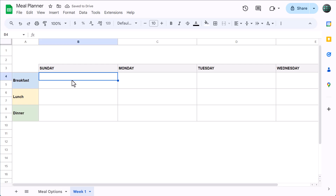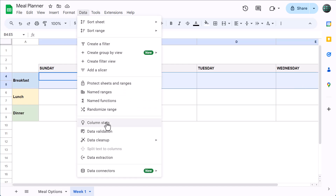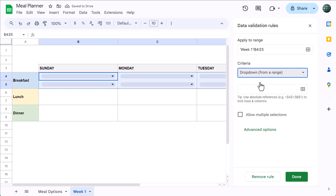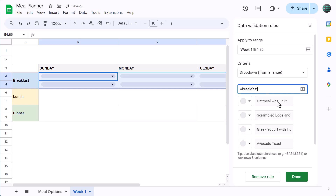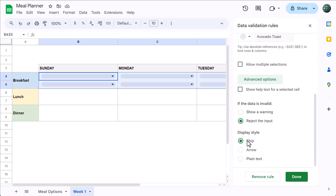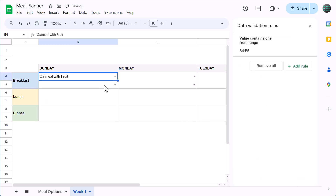We will now create the drop-down menus that will make it super easy to pick and plan your meals. Start by selecting B4 through E5 and go to Data, Data Validation. Click on Add Rule, then under criteria select "drop down from a range." In the box below, type in equals and the range name you created earlier for the breakfast options. Press enter and you should see the options show up. Then under Advanced Options, change the display style to arrow and click Done. You should now have drop-down menus to add your breakfast options.